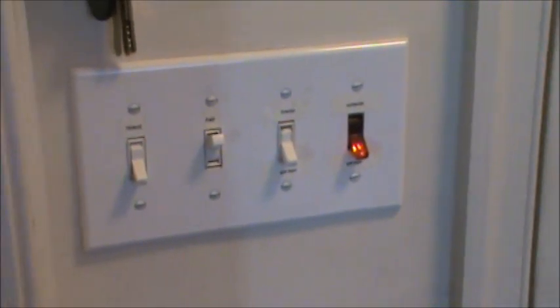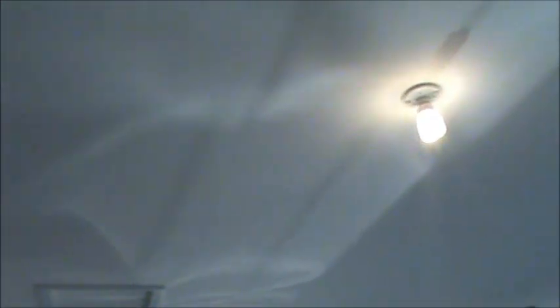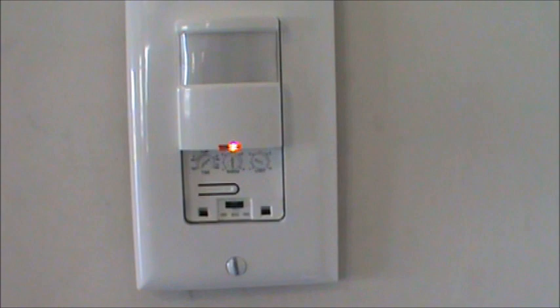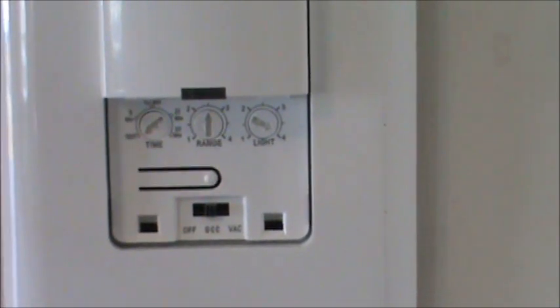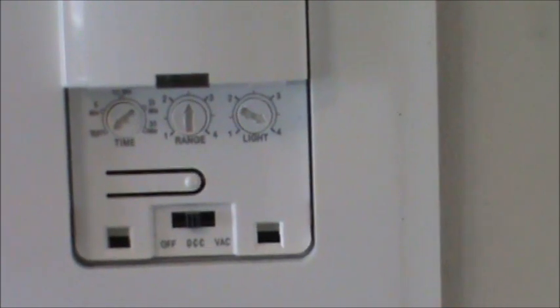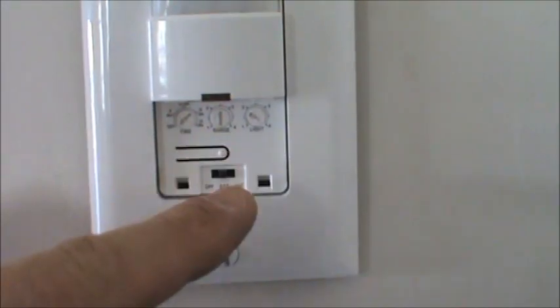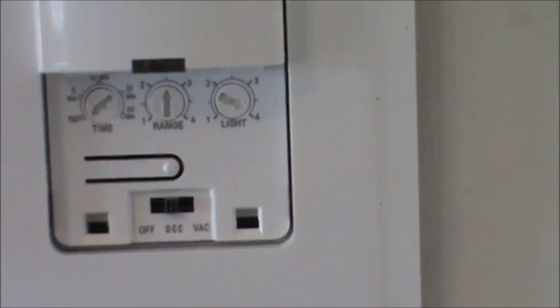The inside switch is basically a dummy — nothing active is hooked up to it. When we open the door to the garage, the motion detector detects movement and the light comes on. You can see the sensor on the wall. The cap is off so it looks a bit different. These switches are completely adjustable. There's a setting that says 'OFF' which disables the occupancy sensor so you can control it manually by pushing the button.